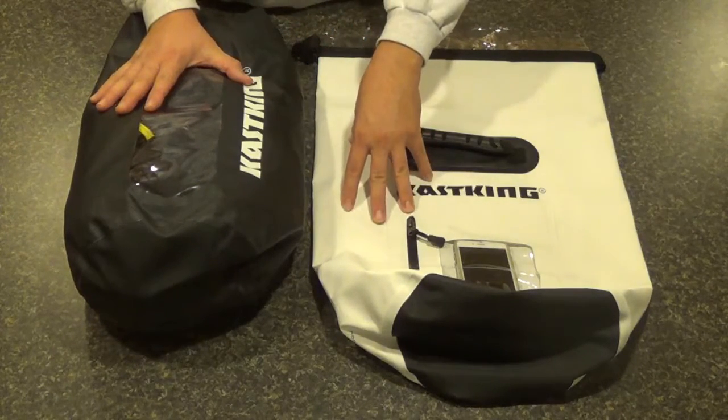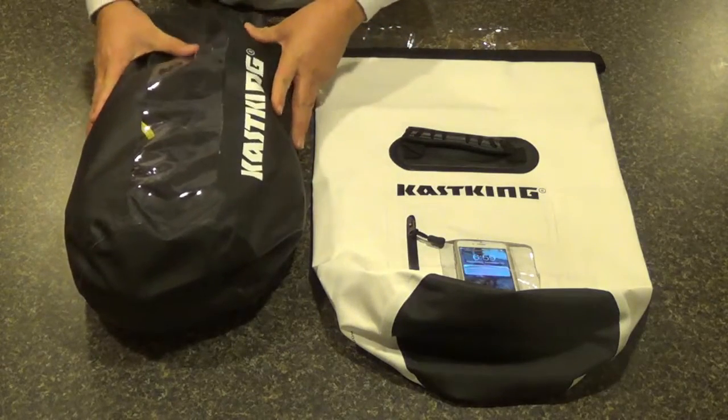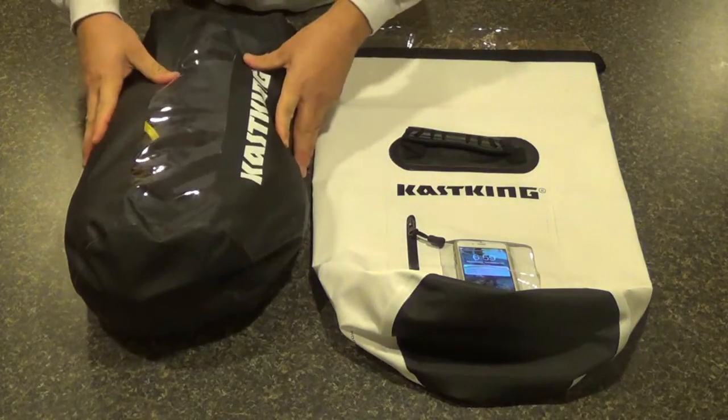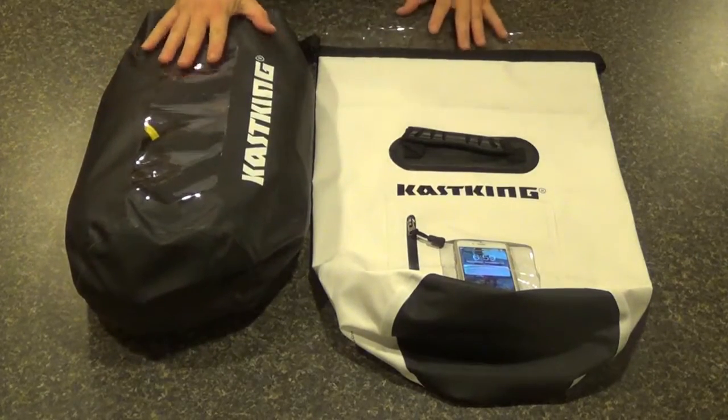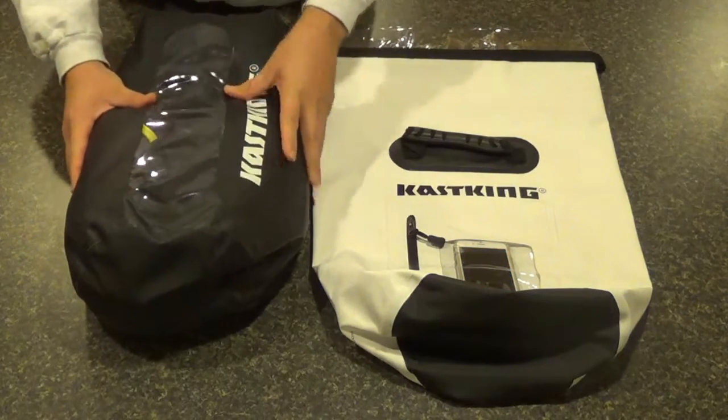It's super strong — it's not going to tear or rip — but at the same time it's got enough flex and it's pliable enough that it can be manipulated and folded, making it user-friendly. Any more than 500 and it might start to get a little too hard and rigid.